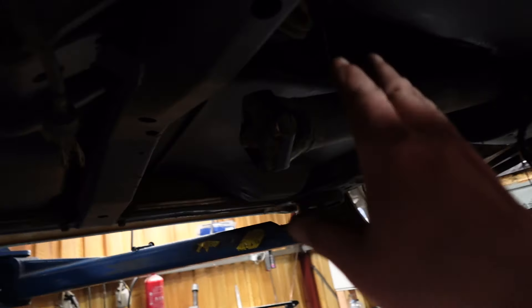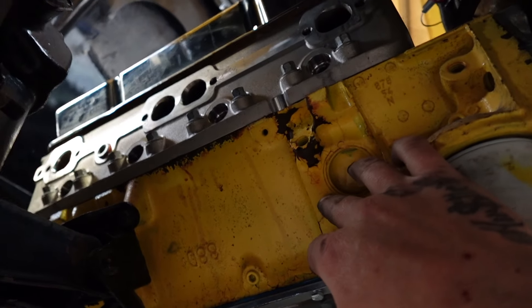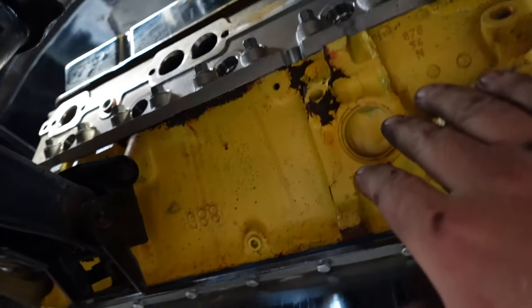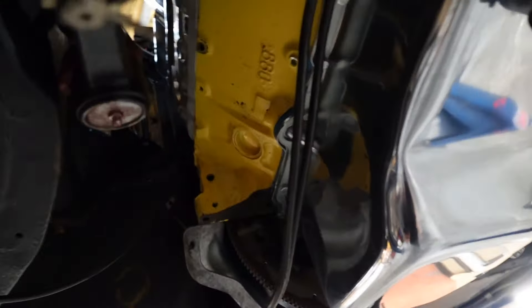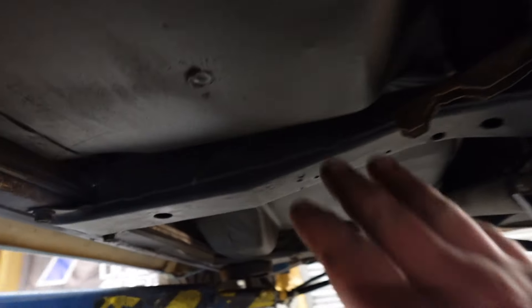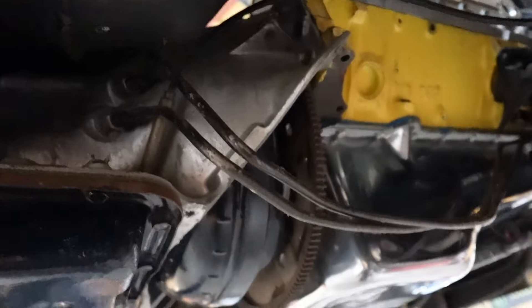Alright, so I got the driveshaft down, speedo cable, shift linkage, got the headers out of it. It's actually crazy — this is a crate engine, meant to be brand new, and look how rusted it is. It's been sitting for so long. When I went to turn the crank to do the torque converter bolts I had to kind of break it loose, so I'd expect the inside is pretty rusty. Got the starter out, got that side of the headers out. Now I want to take this cross member out, drop the transmission, support the engine between the bulkhead and the back of the block, and then lift it out through the top.